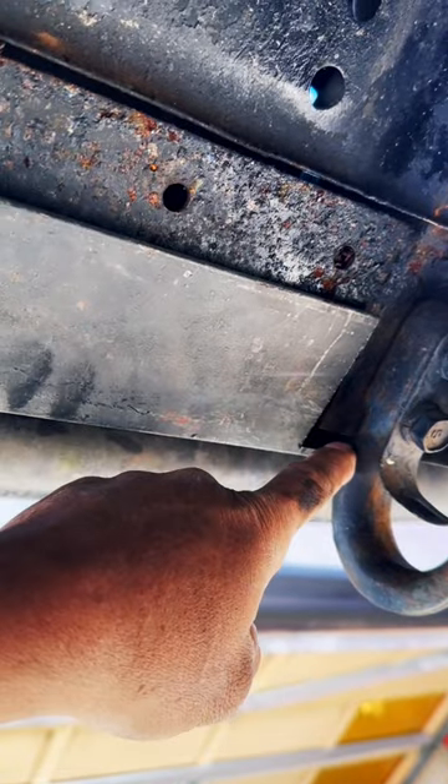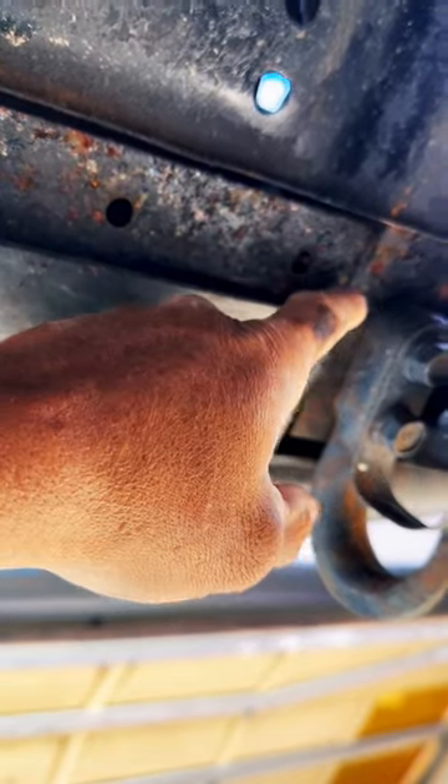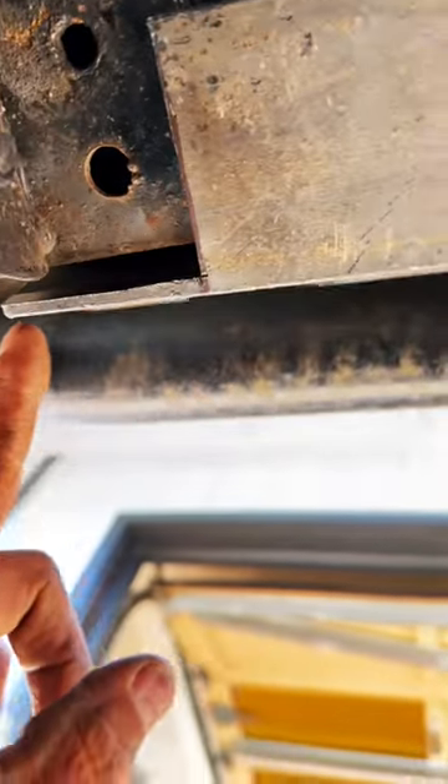I'm just going to get this a little bit closer. Throw a couple welds on this box part, then head over here and do the same thing on this side.